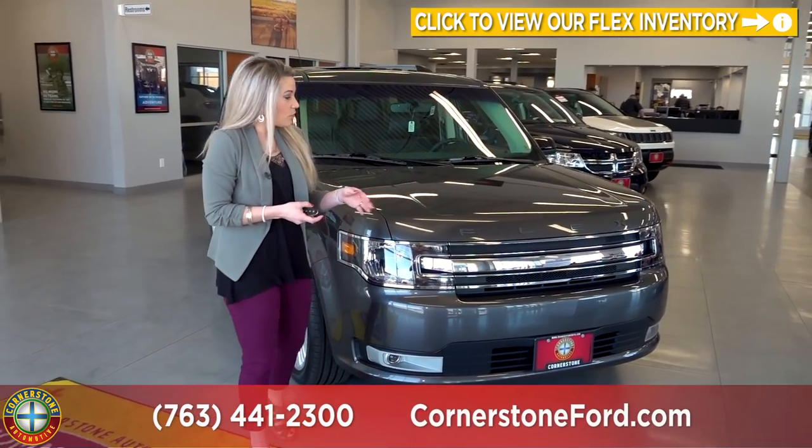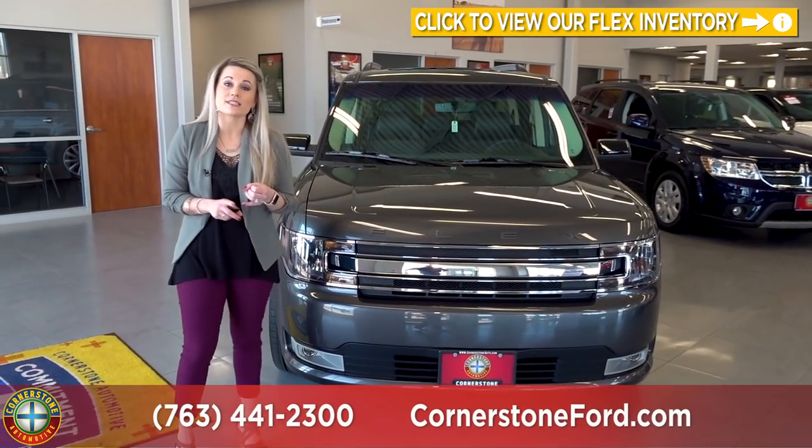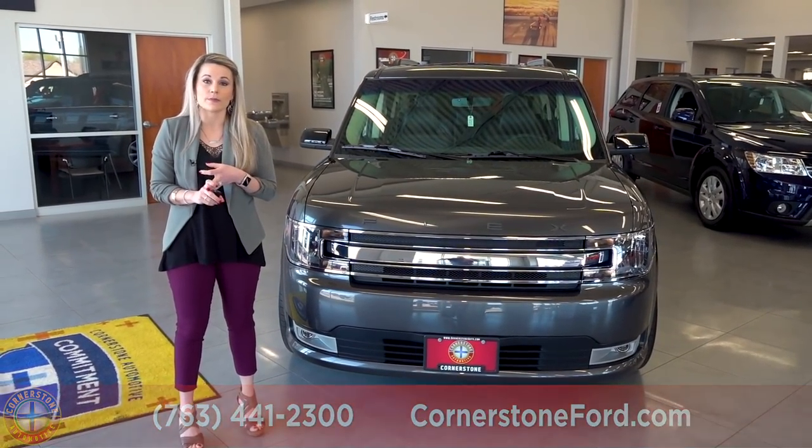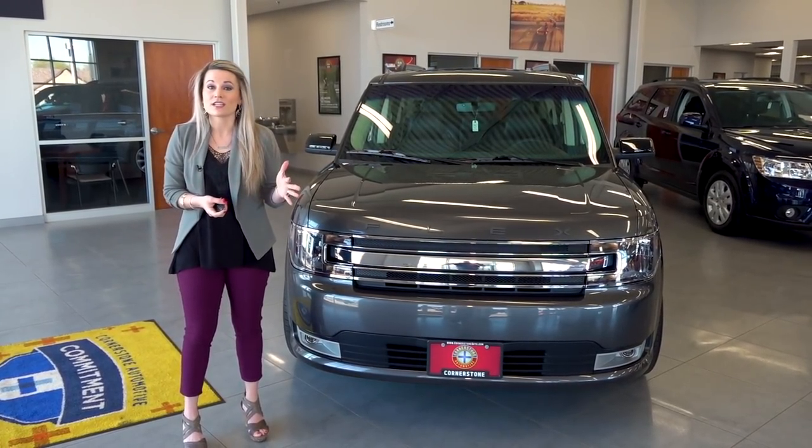Making our way to the front here, we have a suite of safety features available on the Flex. You can get the BLIS, the forward collision warning, your backup camera, your lane departure warning, and your adaptive cruise control, just to name a few.